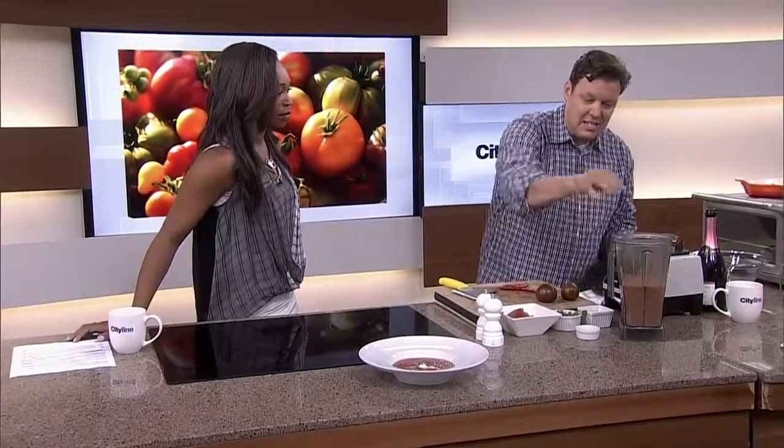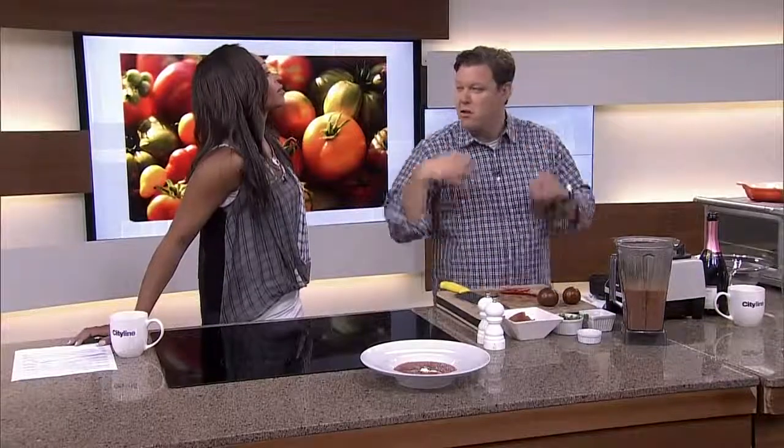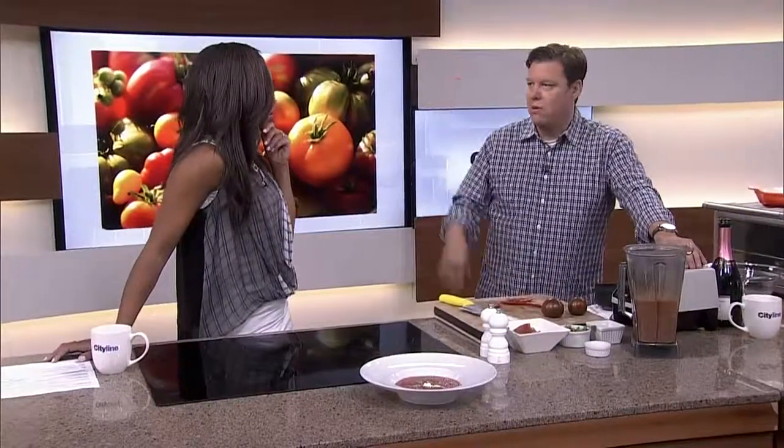That is as easy as it is. Season it up, put it in the fridge, chill it. When you chill it, the pulp will rise to the top — that's not a problem, just stir it back up and pour it. You've got a really fresh summer soup. If you're making this for company, puree it in the morning if you're having it for dinner — the later the better, because the fresher it is.